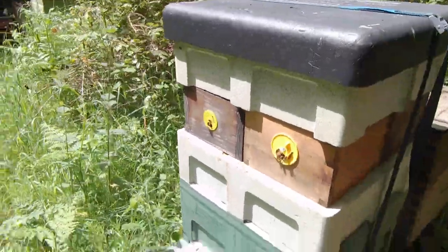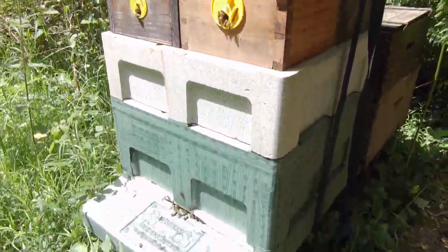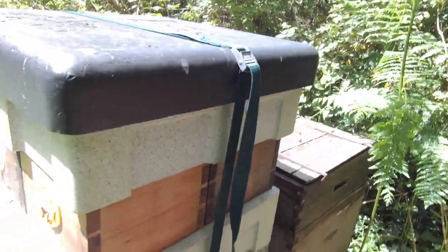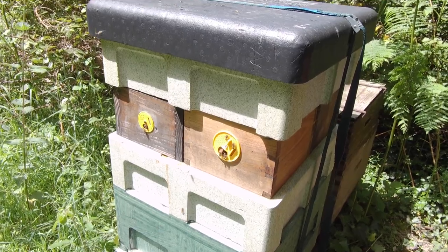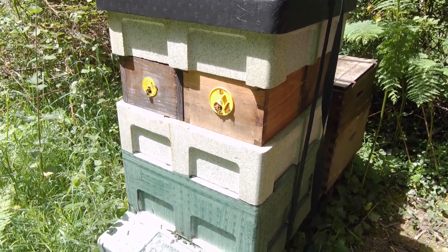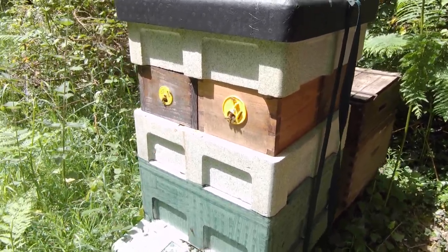I've got another set of boxes arranged in the same way — I've put them above, or actually in between, two supers. So there's a brood box, super, quad boxes, and then another super. I didn't put a queen excluder in there — I don't often use queen excluders. So they're going to do in those boxes whatever they choose to do — they're probably going to be a mixture of brood and honey, which is absolutely fine. And they will be used for mating nukes up at my mating apiary quite soon, probably next week.